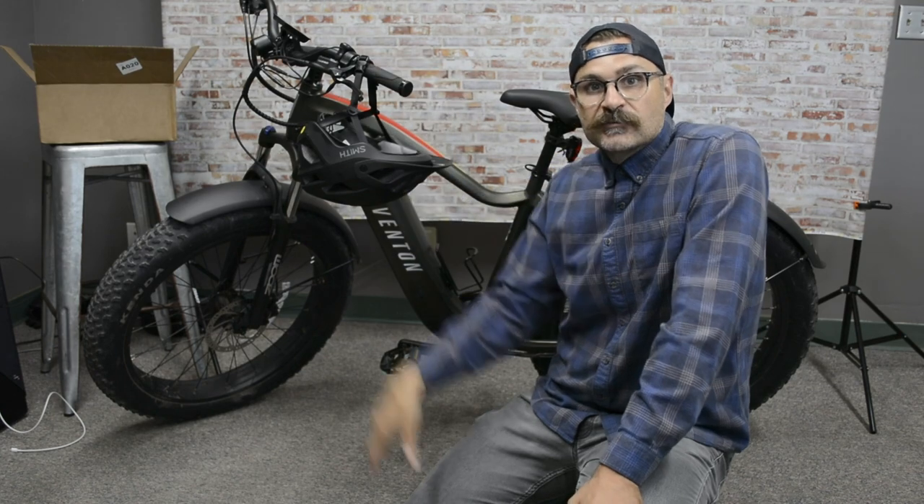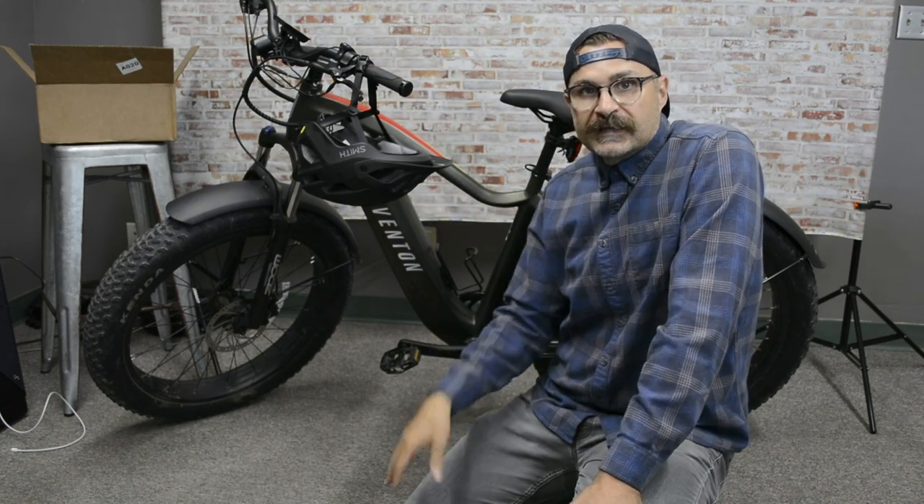It sets the bar pretty high for me for future bikes. Alright guys, take care — I'll see you in a future video.